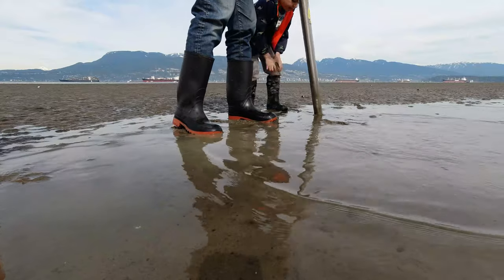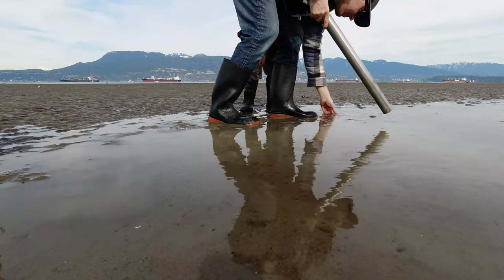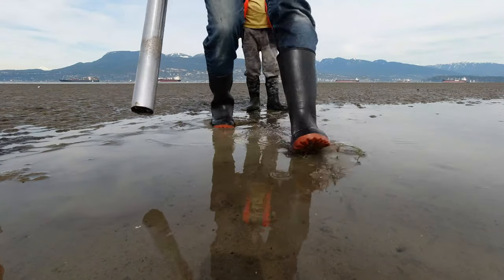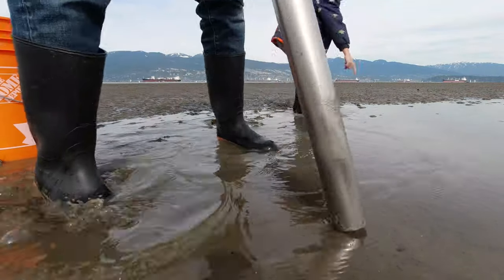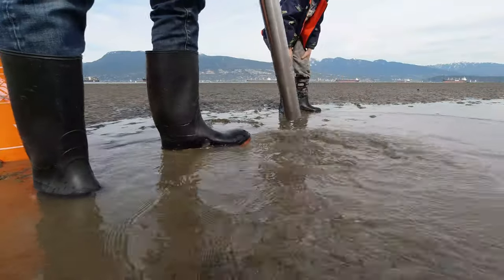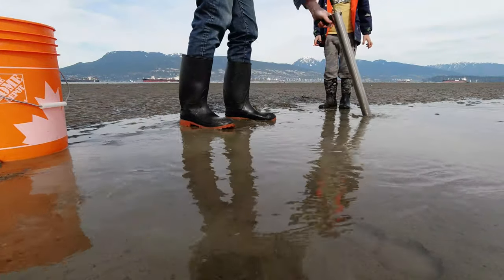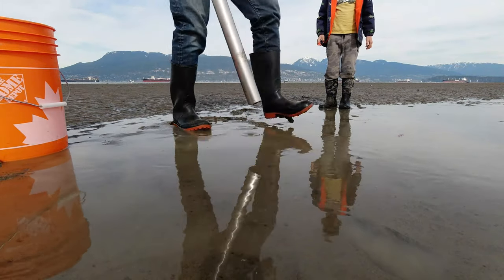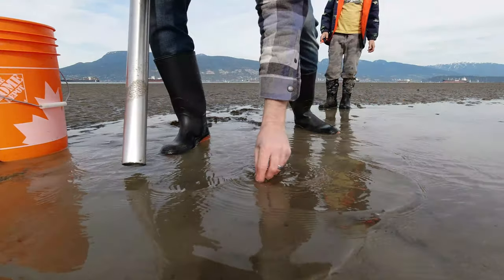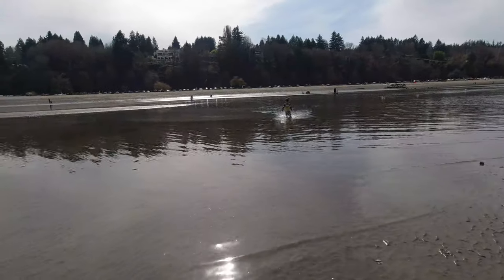There's probably a lot more here. That's a good one, that's a big female. Actually, it's a good-sized female — the males are much bigger. Oh, there's one! We got him!